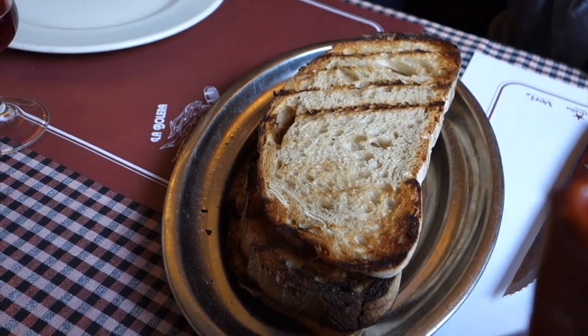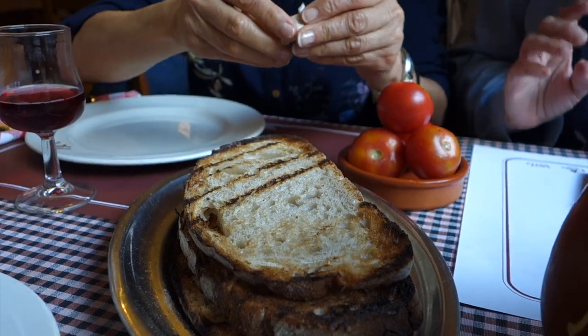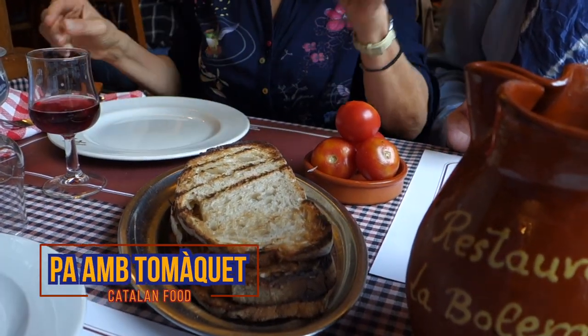Then — tomato, get the tomato. Pa amb tomàquet. So it's basically pan con tomate? Yeah, pan con tomate — pa amb tomàquet in Catalan. In Catalan, it's bread with tomato. Sounds tastier in Catalan.